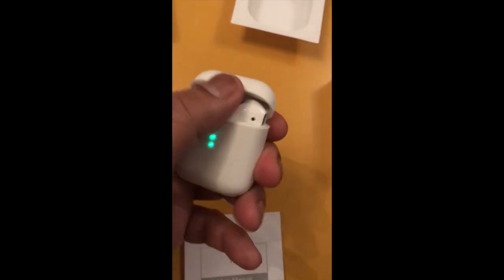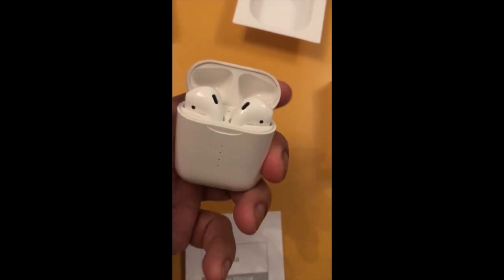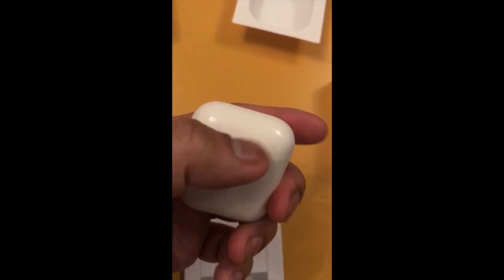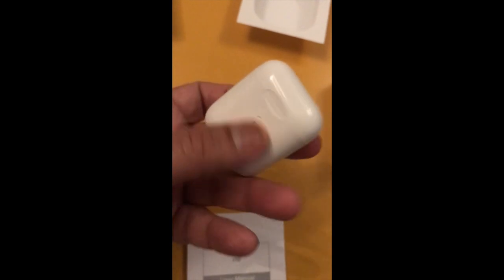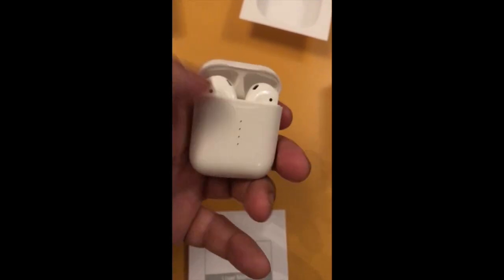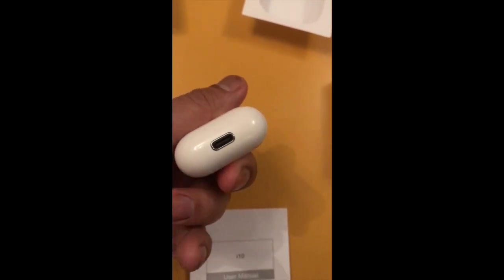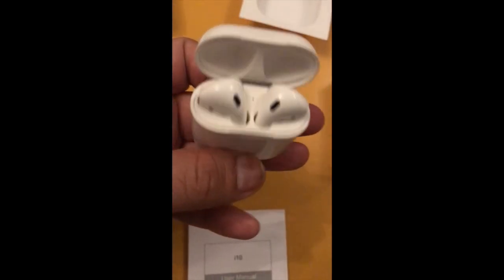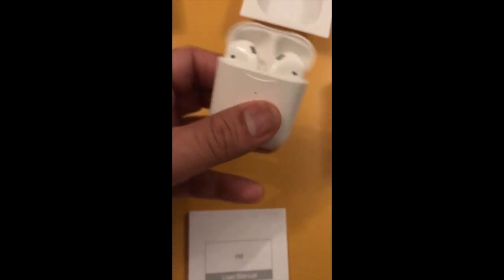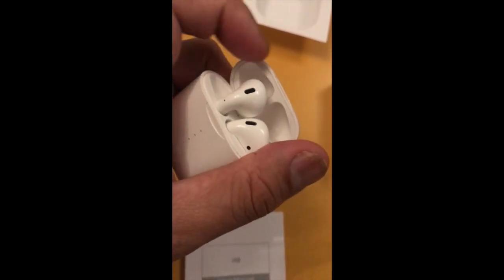Opening the lid, the first thing I notice is that it's actually magnetic, which is absolutely superb for this price point. As you can see, I'm shaking it around quite frantically and they don't come loose. The AirPods themselves are also magnetically secured in the unit — I just pushed one out and flipped it back in again, and it was sticking back into place.